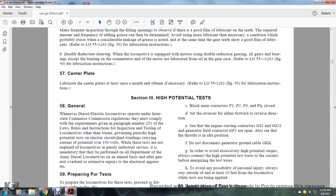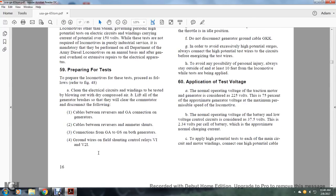Section 3, High Potential Test. General. Whenever the diesel-electric locomotive is operated under Interstate Commerce Commission regulations, the requirements of paragraph 253 of the laws and rules on inspection and testing of locomotives must be complied with. A high potential test is required for electrical circuits carrying current at potential over 150 volts. This test is mandatory for the Department of the Army for diesel locomotives on an annual basis, and after general overhaul or extension repair of electrical apparatus.